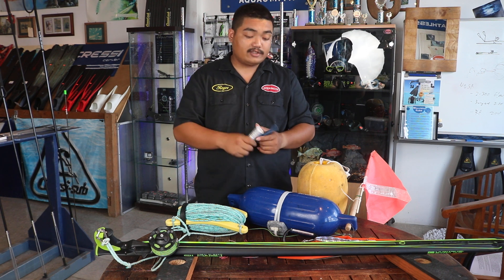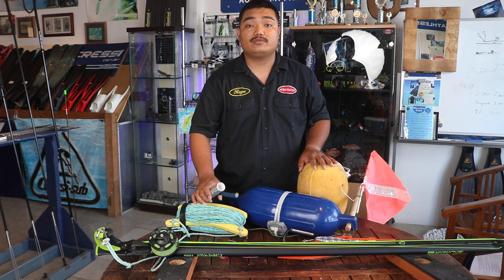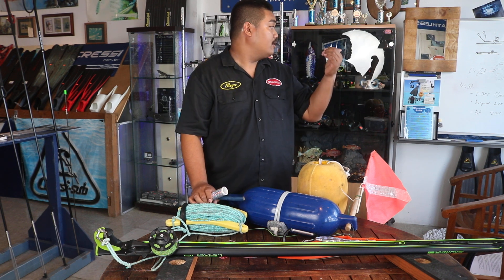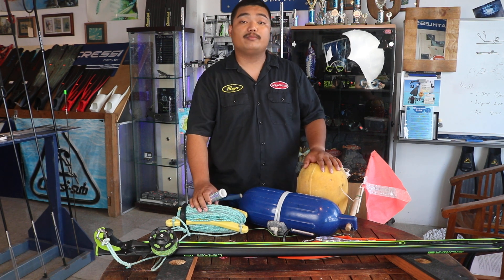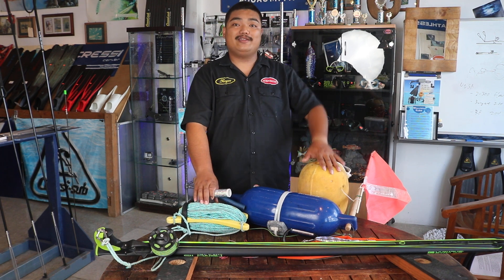If you guys are interested in starting blue water, you can have this same setup, which is way cheaper compared to buying ready-made, which will cost about 1,000 bucks. This setup will help you save about 800 dollars. All right guys, that's all I got for today — thank you for watching.